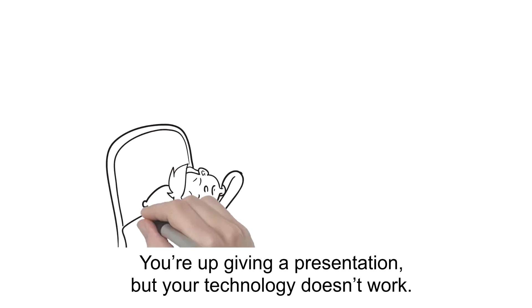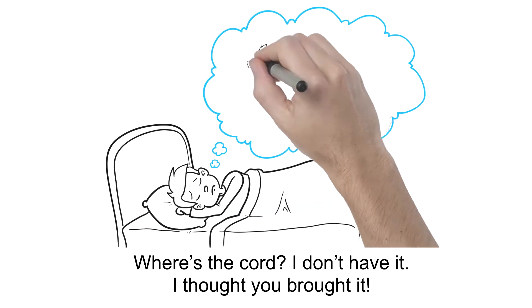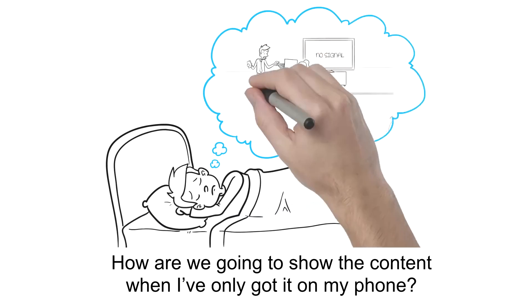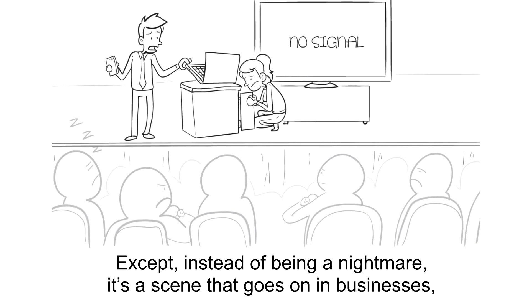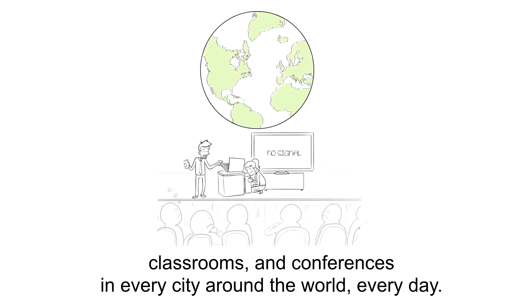It's the stuff of nightmares. You're up giving a presentation, but your technology doesn't work. Where's the cord? I don't have it. I thought you brought it. How are we going to show the content when I've only got it on my phone? Can we even get on the wireless network here? Who can we call? Except instead of being a nightmare, it's a scene that goes on in businesses, classrooms, and conferences in every city around the world, every day.